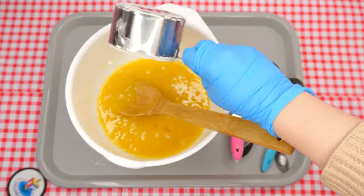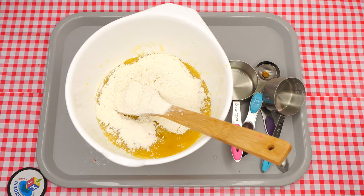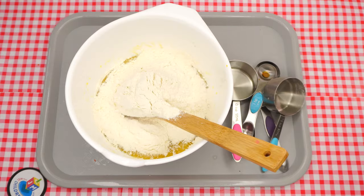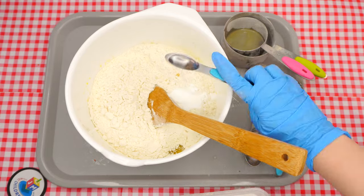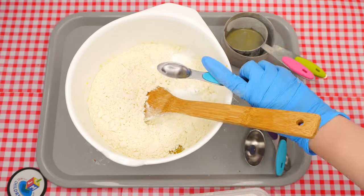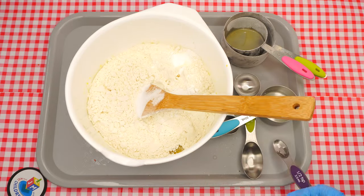Measure out two and a half cups of flour and pour them into the bowl. Next, measure and add two teaspoons of baking powder and a half a teaspoon of salt. Did you know that baking powder is a secret agent? It's called a leavening agent, which means its job is to cause the mixture to rise and be a little bit fluffy.